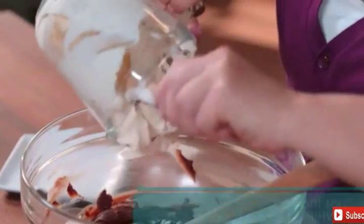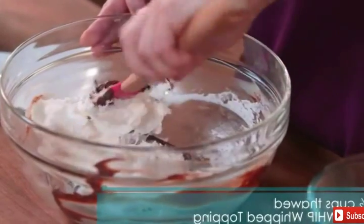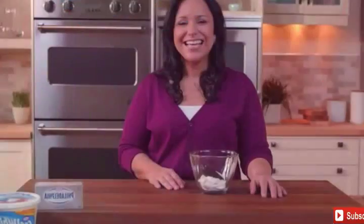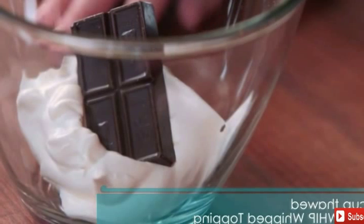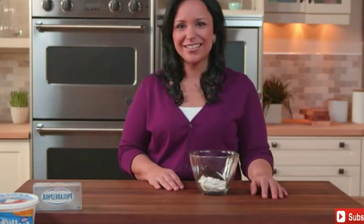Gently add in one and a half cups of thawed Cool Whip whipped topping. Next, add one ounce of semi-sweet chocolate and a half cup of whipped topping to a microwavable bowl, and microwave on high for 45 seconds. Once melted, stir until blended.